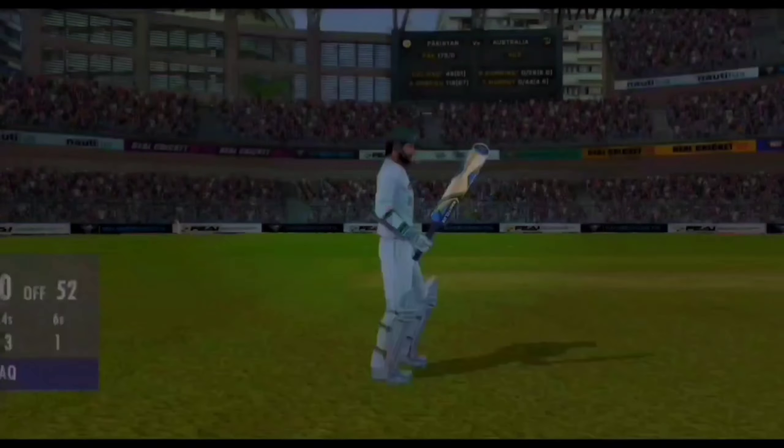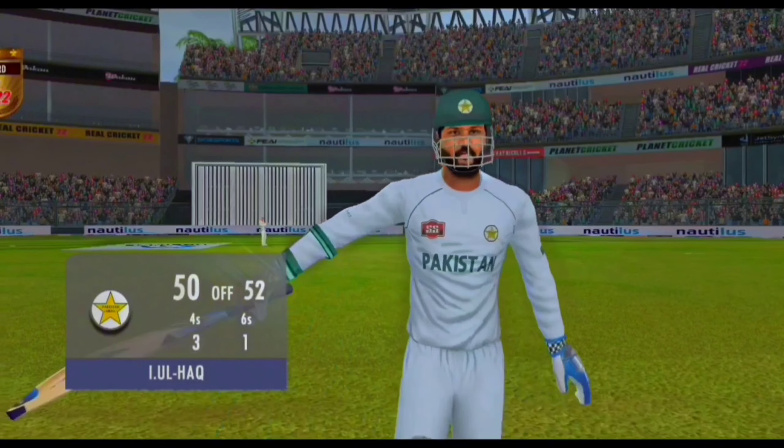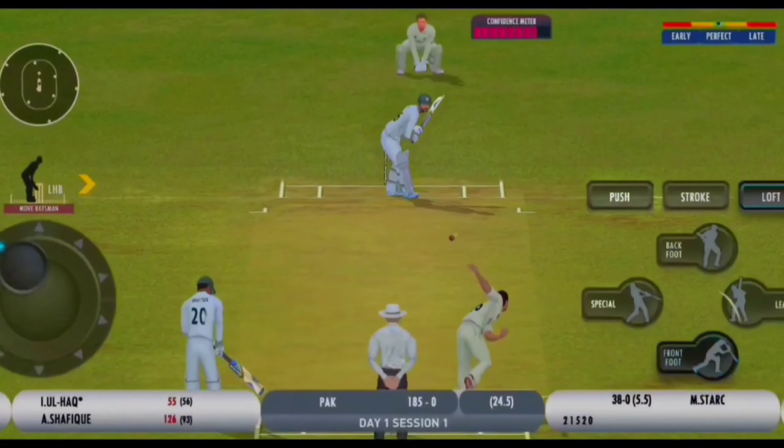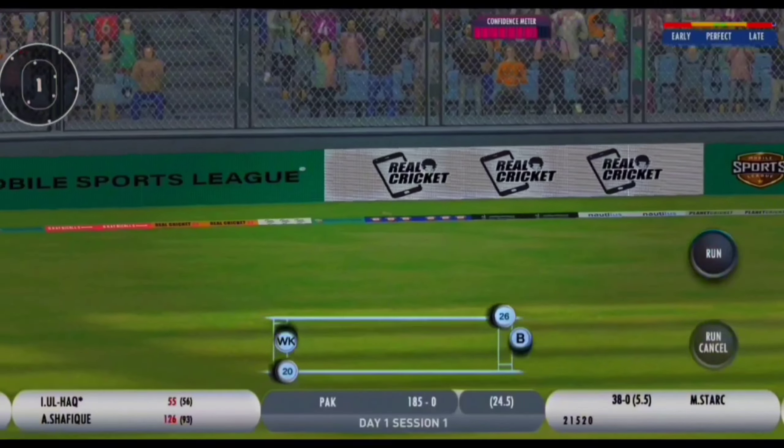Push down the ground - another 50 for Imam Al-Hak. He's in better touch, this boy. Nice little paddle, that's really nicely played. Four runs.